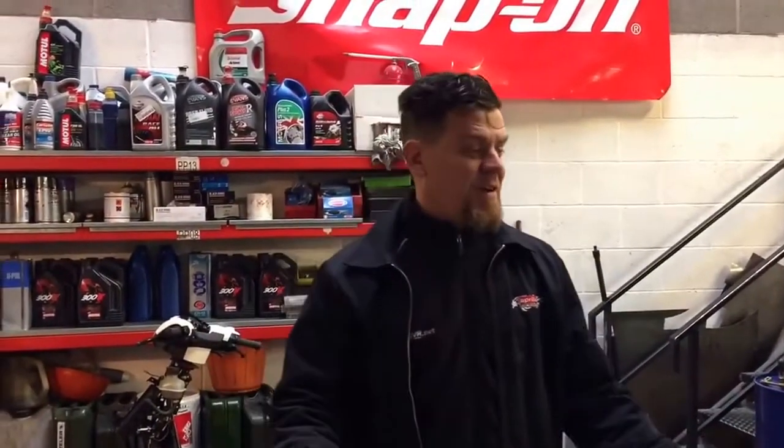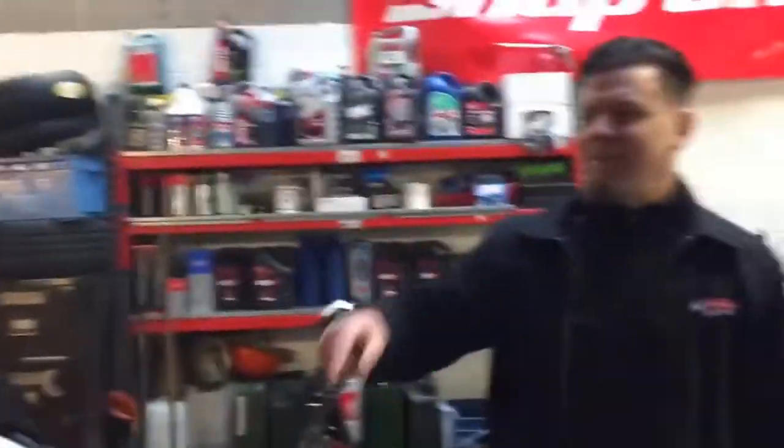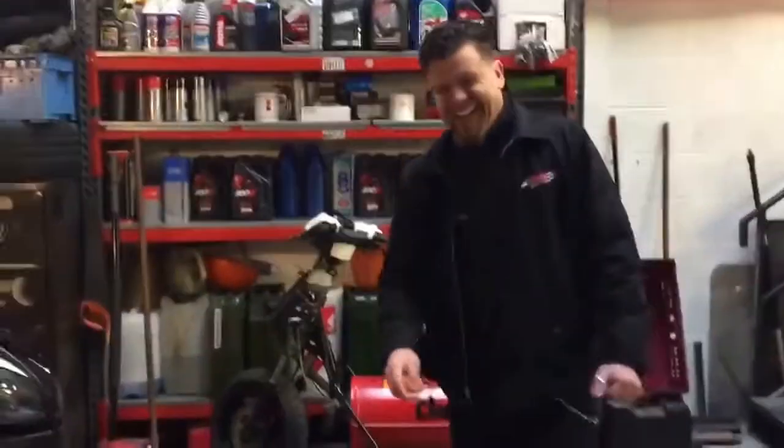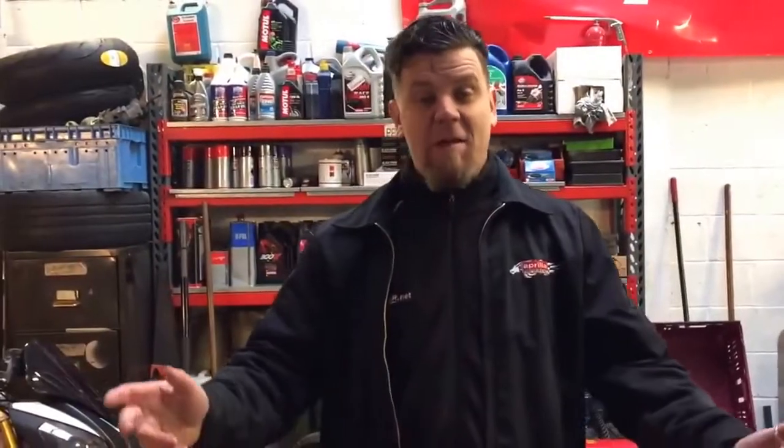Hello, welcome to Aprilia Performance this morning. Welcome to the Monday morning walk around. It seems these things are quite popular, and we've got Lou just wandering underneath the camera there. Say hello Lou. Basically, welcome to the Monday morning walk around at Aprilia Performance. It seems these things are quite popular so I wanted to just continue. Everybody's saying keep going. What I want to do then is give you a little bit of a walk around, find out what's going on and see if we can just let you know what we're up to this week.